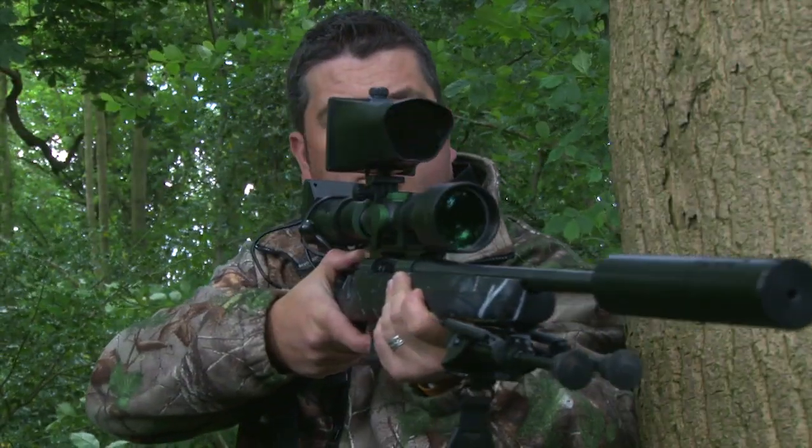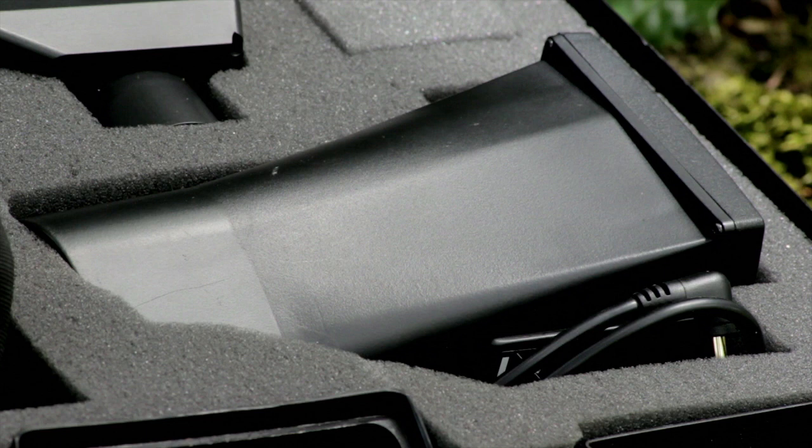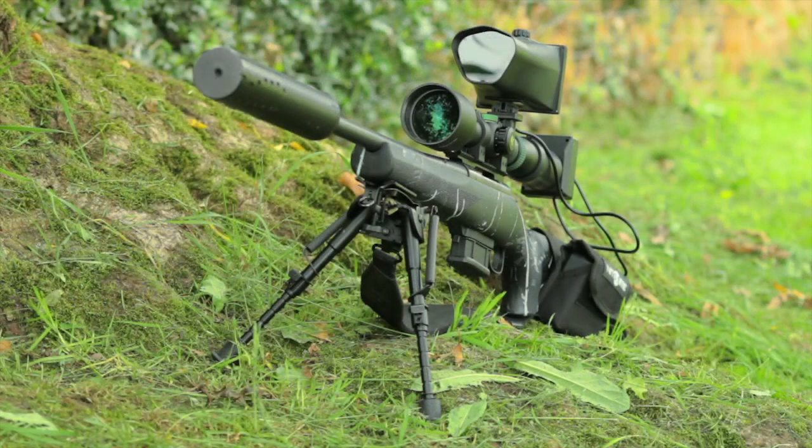Welcome to Nightsight TV. On tonight's show, we take an in-depth look at the amazing new medium strike unit, the Nightsight Wolf.